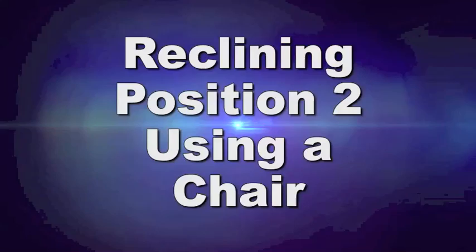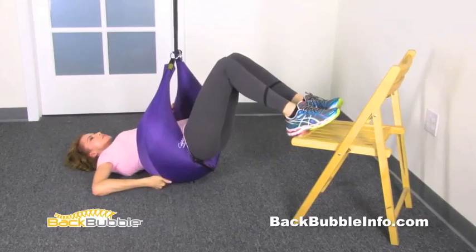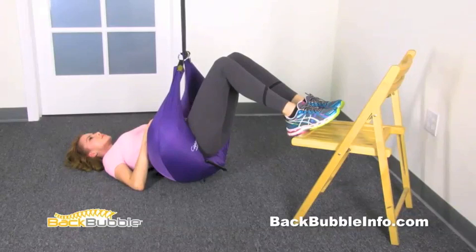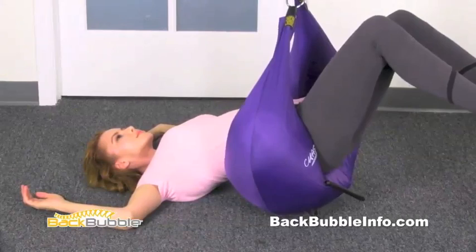Reclining position two: using a chair. Some people find using the back bubble with a chair is easier. You can actually isolate the exact spot where your pain is coming from. Reach underneath to your spine and adjust the back bubble to the spot of the pain. Make sure your knees are fully bent and your feet are on the front edge of the chair — if the chair moves, get a heavier one. Here's an exercise to strengthen your lower back that can only be done with the back bubble: it's called a lumbar curl. Tilt your hips downward and backwards — you can feel blood flowing into the lower back when you do this. Before starting strengthening exercises, make sure you use the back bubble long enough so that you're not experiencing any more pain.